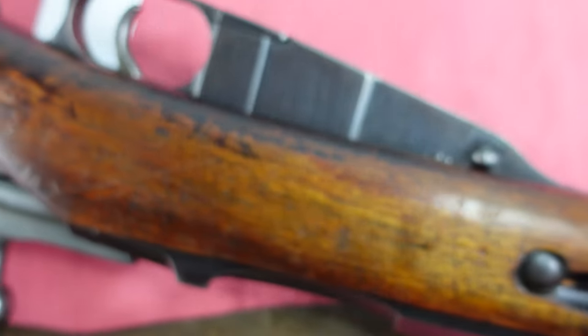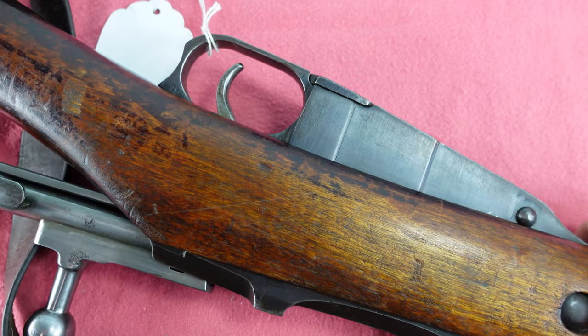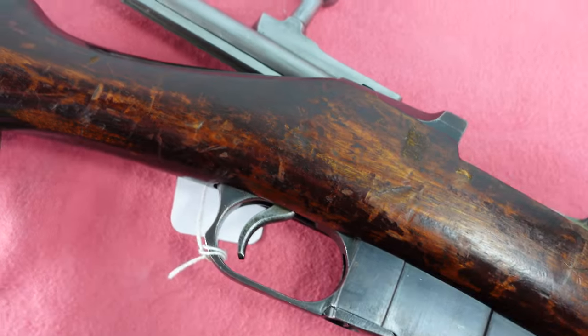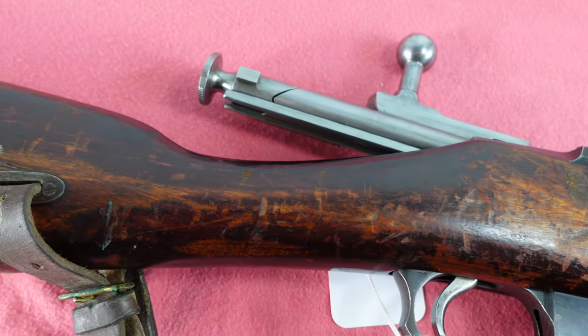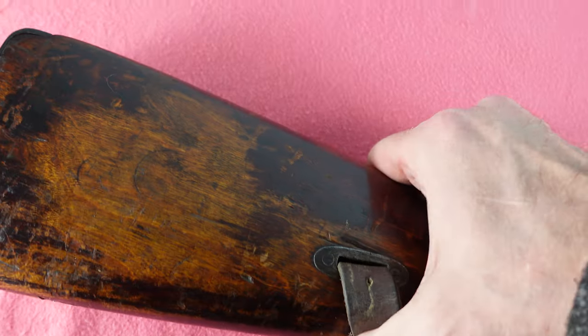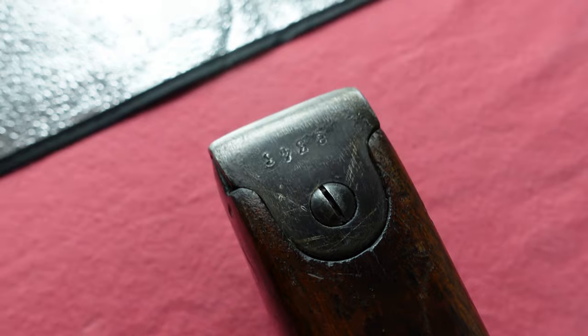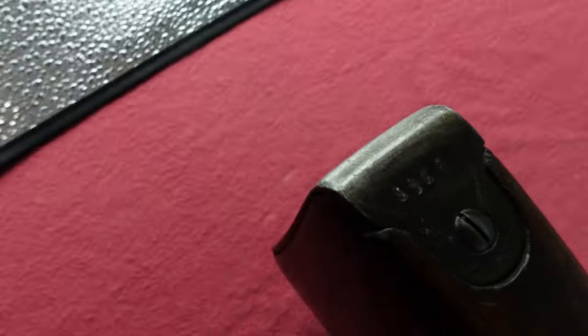Another interesting thing from detailed disassembly — pulling it out of the stock, the tang markings are gone as well; they have been taken off. And if you look at the butt plate here, in some light you can see there is a serial number left and no other markings whatsoever.